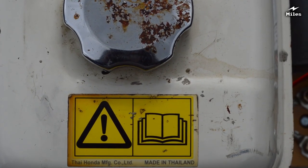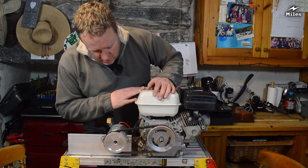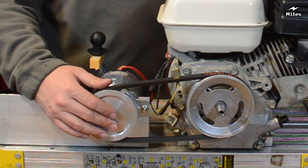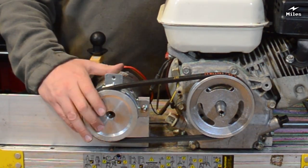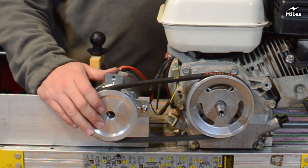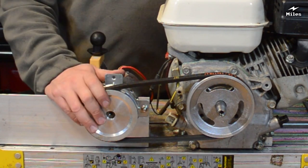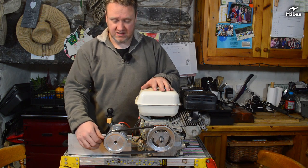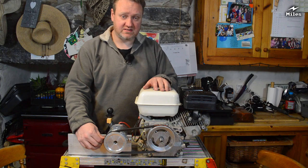These GX160 engines get used for all kinds of things — portable generators, go-karts, lawnmowers, pressure washers. On this side is where the dynamo is. This is actually a motor off a Flymo — I only paid five pounds for it, and I actually bought two. It's very sturdy, with lovely mounting flanges on the front. It's a strong, well-made motor and for the money you can't really go wrong. It tends to make about 15 volts at the idle speed I've set it at.